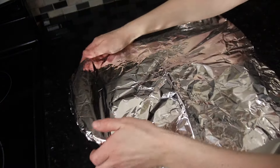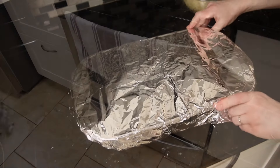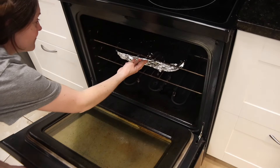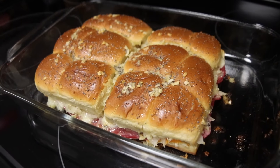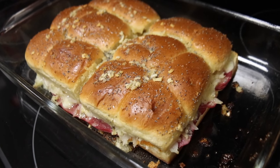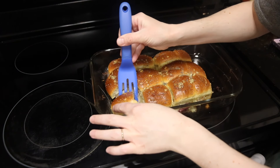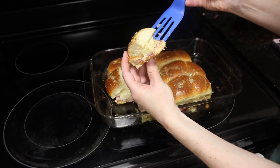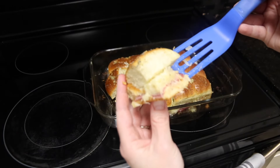These bake at 350 degrees for 10 minutes covered in foil, then you remove the foil and bake them for another 10 minutes until the tops get golden brown and the cheese is gooey and melted. The bottoms get especially buttery and crispy, so take a knife and cut through to create individual sandwiches, then use a small spatula to get them out and serve.